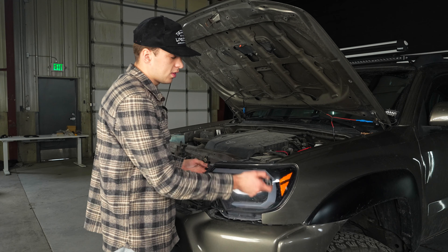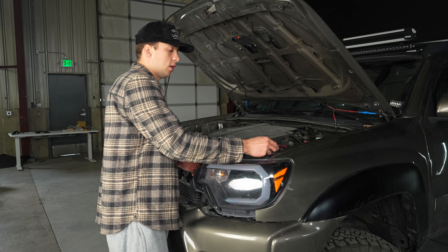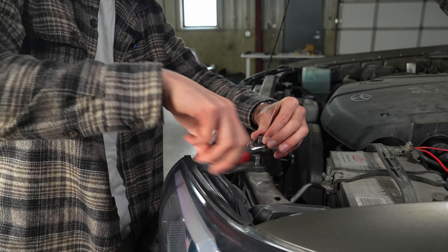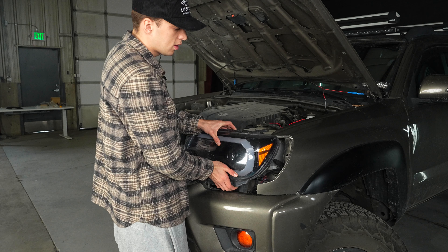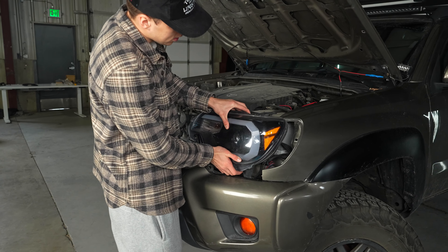Now that the side bolt is out, get the two top bolts — they're really easy. Use your 10 millimeter again and take those off. Once all the bolts are removed, the headlight should be ready to come out of its housing. Be careful not to pull it too hard because it's still connected to wires in the back — just work it until it comes out.